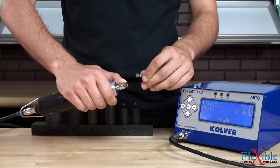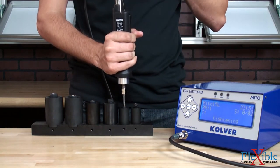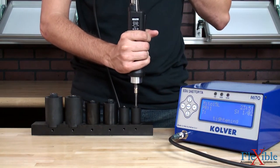Pluto screwdrivers are available with quarter inch hex drives. Modified drivers with tube nut and crow foot heads are also available for jobs in tight spaces.